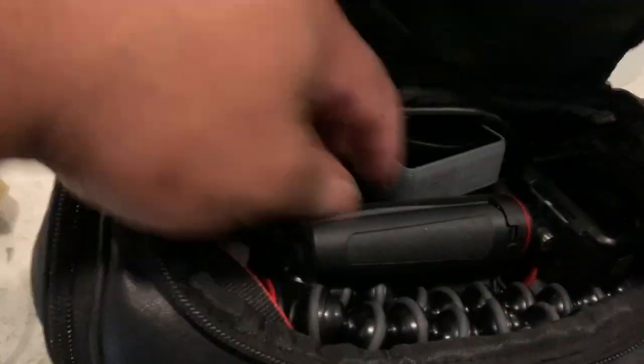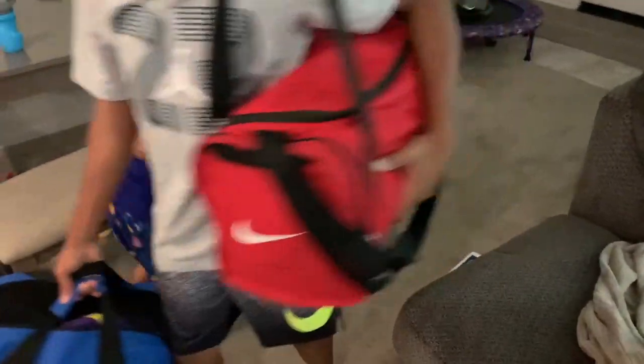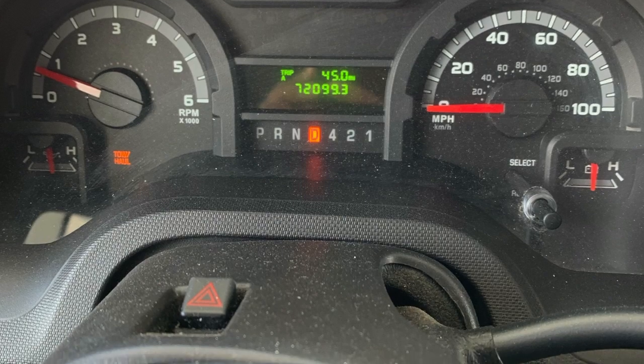Just remember to pack the night before or a couple days before, and have everything staged by your garage and ready to go. Because once you get that RV, you've got to load everything up.